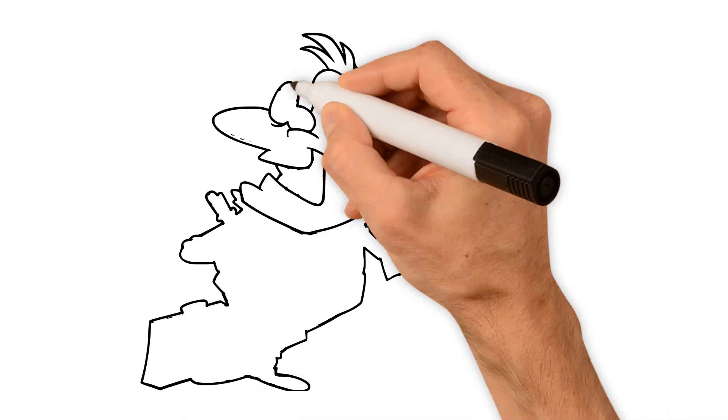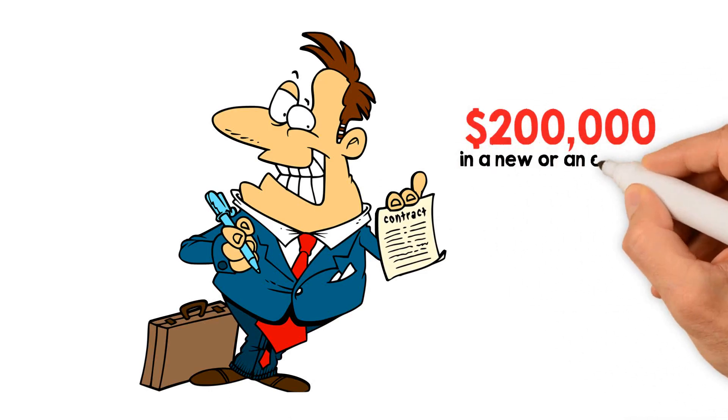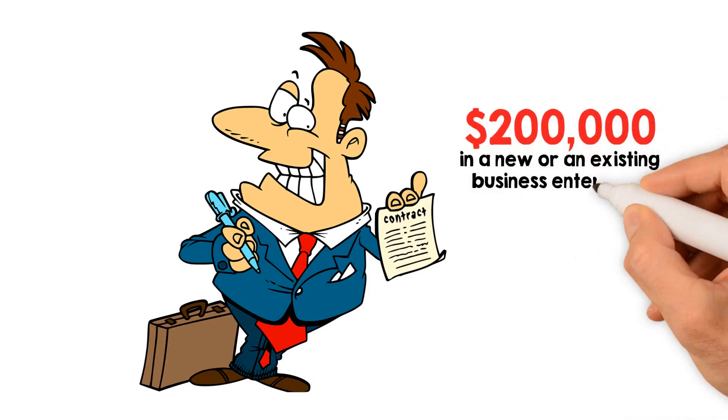Lastly, the E2 visa is specifically designed for investors investing a minimum of $200,000 in a new or existing business enterprise.